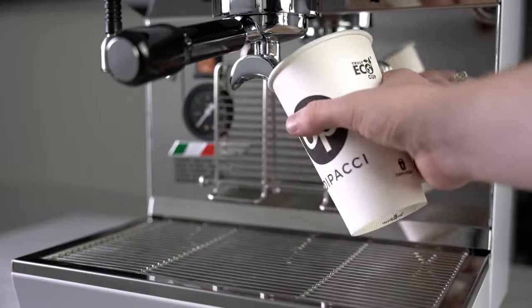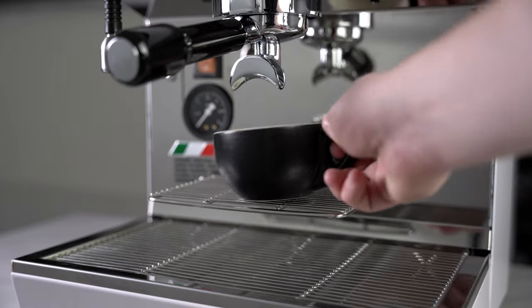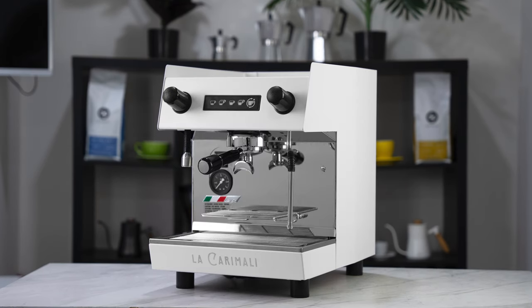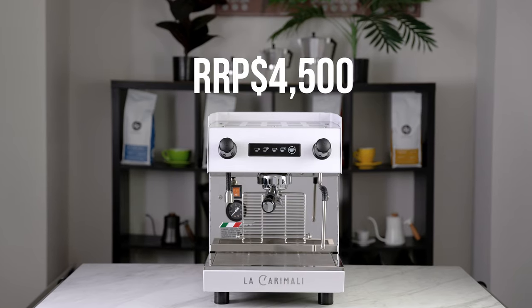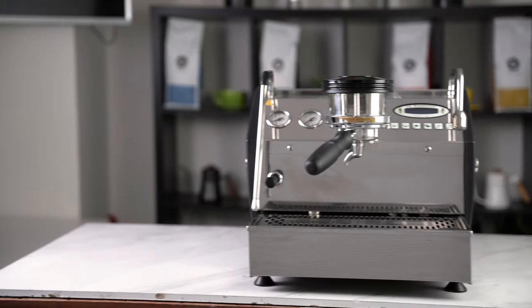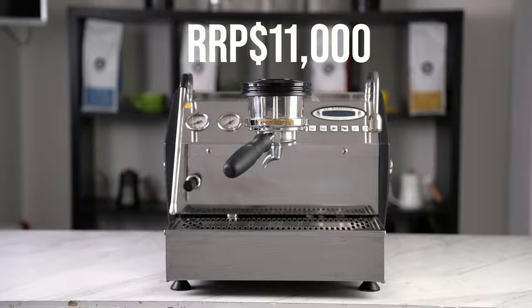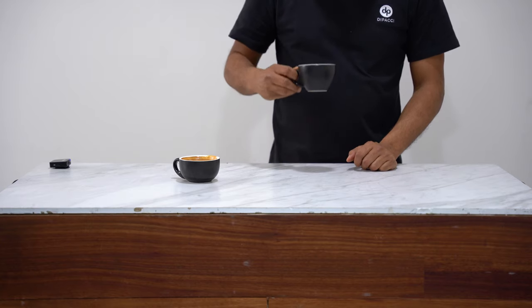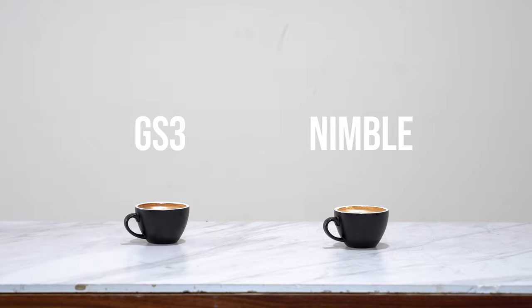There's also a flip-down short cup adapter, and aesthetically this machine has both black and white options available. This machine is relatively cheap when compared to its contemporaries, so we're going to run a blind taste test to determine if you can actually taste the difference between this machine and a much more expensive one.